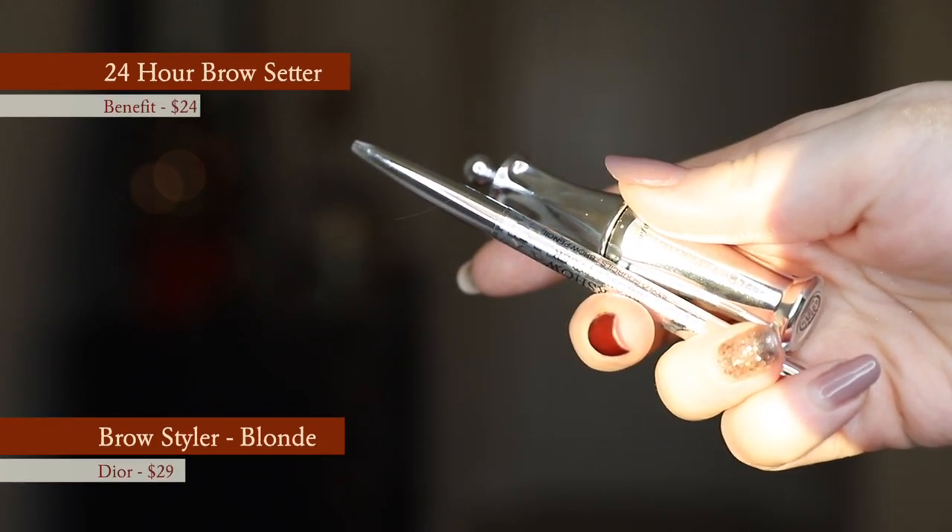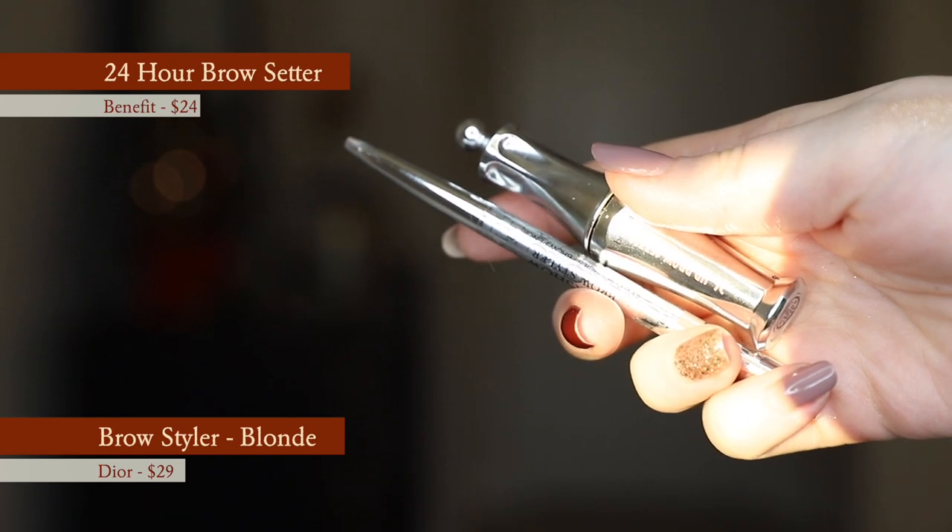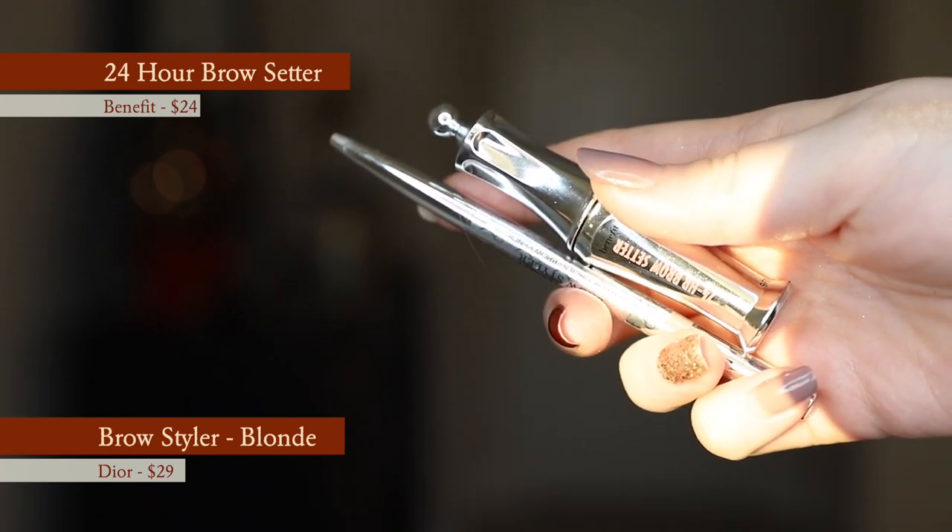All right, I'm going to do my brows next. I'm using the same two brow products I use every single time: the Dior Brow Styler as well as the Benefit 24 Hour Brow Setter. These are just my favorite brow products and I don't stray from them really, because brow products are maybe the one thing that once I find ones that really work for me, I just don't care to try other ones. I'm happy — why would I switch it up?